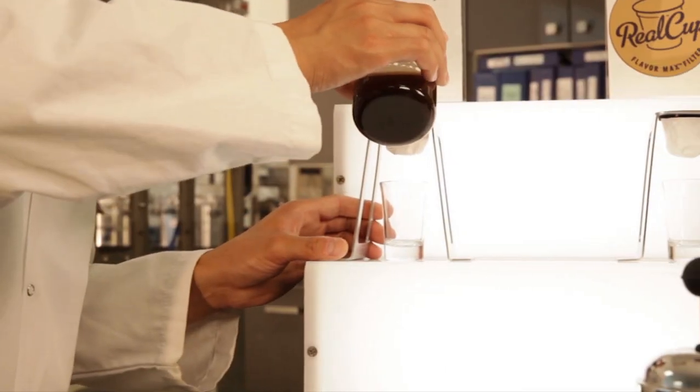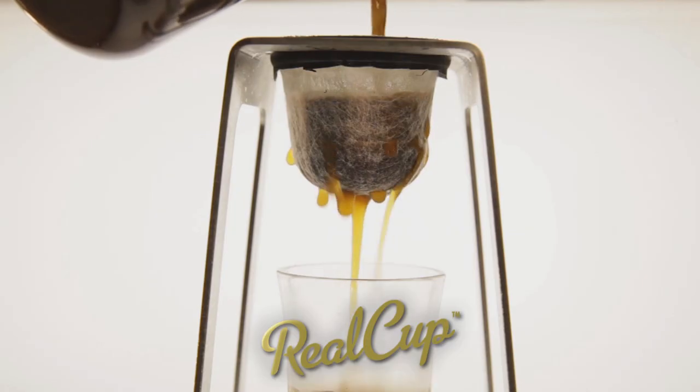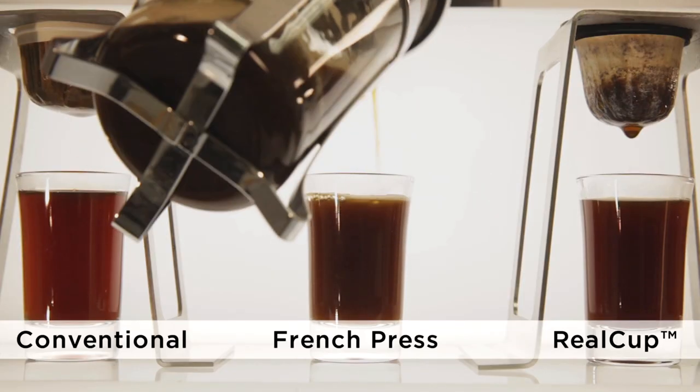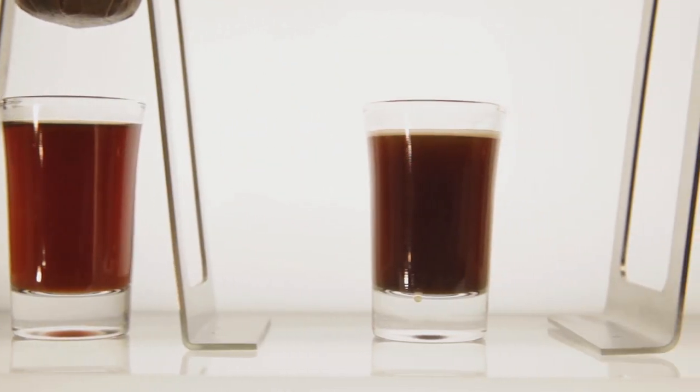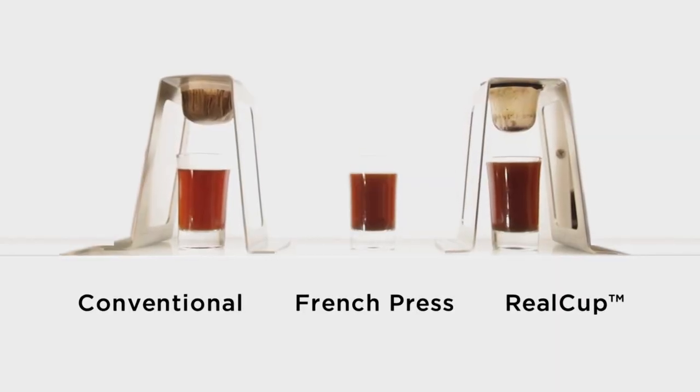Check it out! Using the same coffee in a conventional paper filter, our Real Cup brand filter, and finally a traditional slow-brewed French press, you can see the real difference. In only seconds, Real Cup Single Serve brews a cup much darker than conventional paper filters, and as dark and full-bodied as the slow-brewed French press.